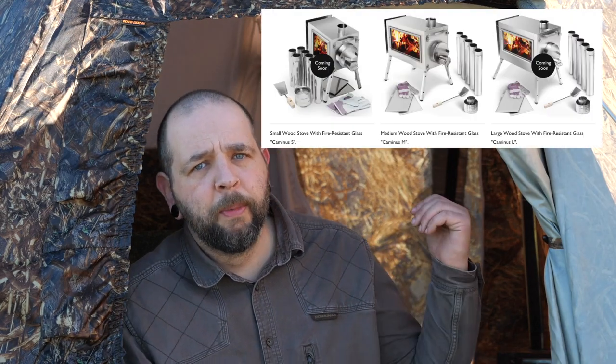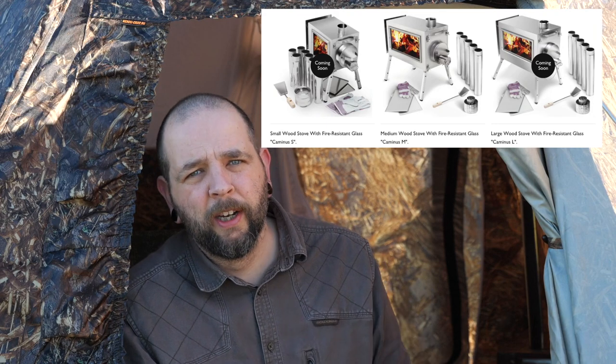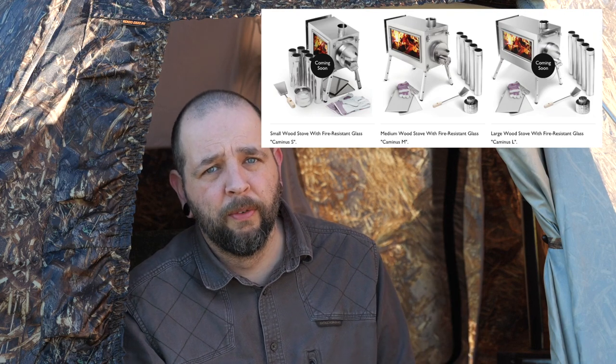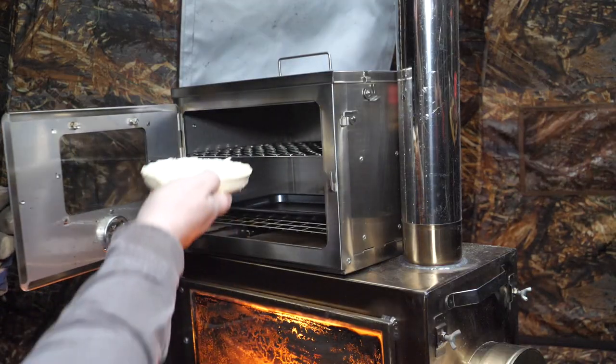In my setup I've got the medium-sized stove. I'd say for England that's maybe a little overkill - the small would probably be fine. If using this in colder climates you're probably going to welcome that medium-sized stove though. There's plenty of room on there for cooking as well - I've even had the oven on it on this trip.